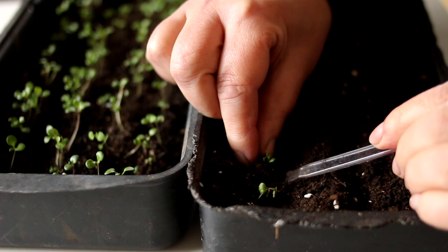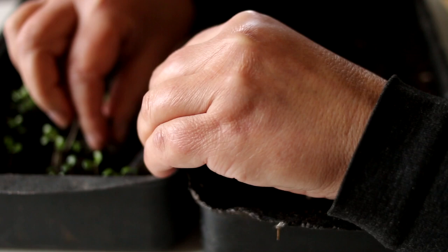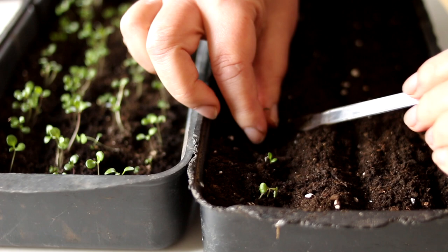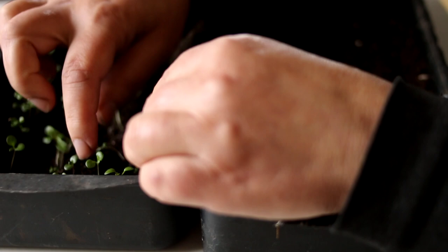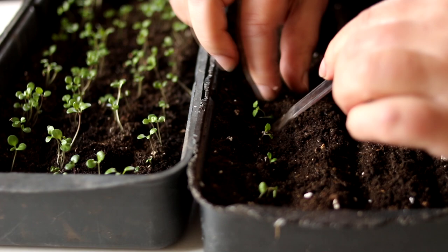I plant seedlings in a permanent place in mid-May. The distance between seedlings is 10 to 12 inches, or 25 to 30 centimeters. In temperate climates, the plant is usually grown as an annual. But if you don't like to sow seeds every year, you can save a few plants in garden pots and propagate Cineraria from cuttings the next season.